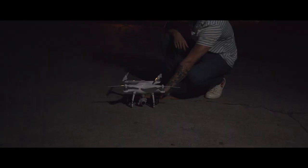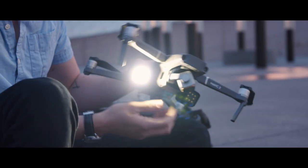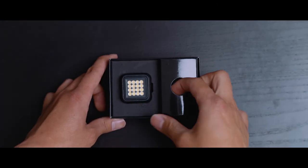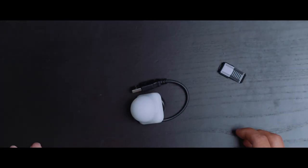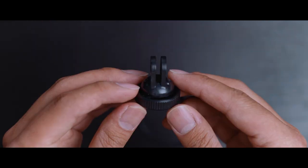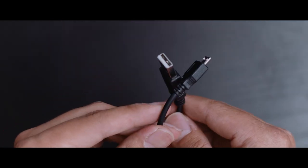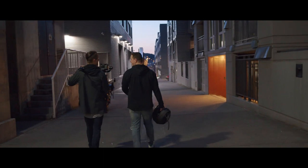Speaking of versatility, let's talk about the accessories this light has, which is kind of where the Lytra torch shines. There are a plethora of accessories you can mount and put on this light, starting with the ones that come right in the box. These include a DSLR camera mount, diffuser, belt clip, GoPro camera mount, smartphone magnet mount, and a USB charging cable. These add a lot of extra versatility and value right out of the box.